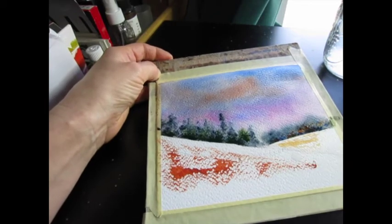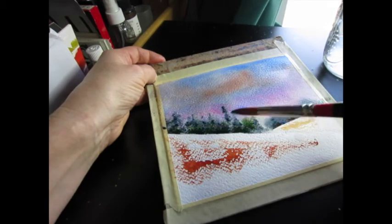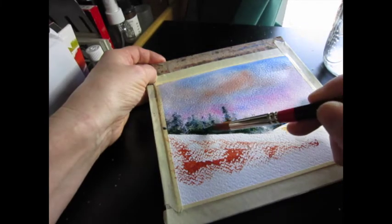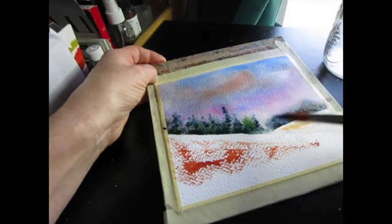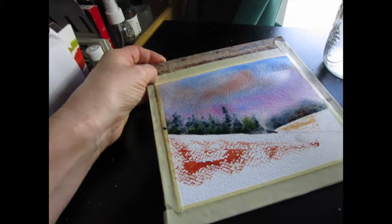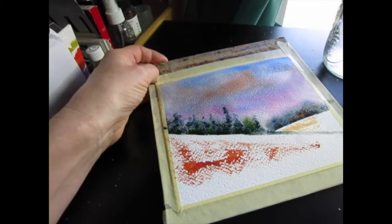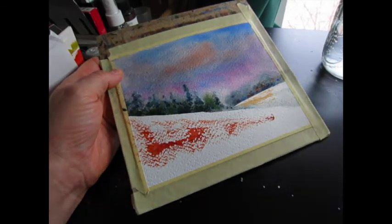I'm adding a bit more intensity here. This technique is called charging — when you add more color to a color that's already there. So the earth patches were dry brush, the sky was wet-on-wet, and what I'm doing now is charging. I don't want these trees to just end abruptly, so I'm kind of melting them into the background snow. I'm going to let this dry — if all goes well this painting will be done in just a couple more passes.